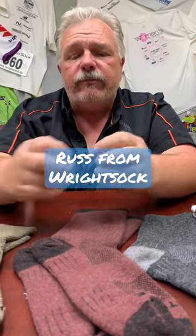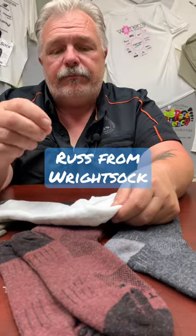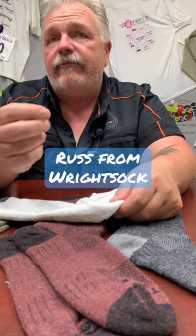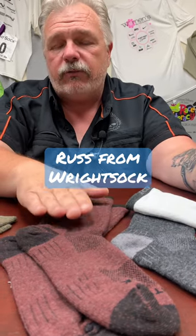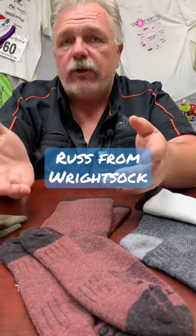The next thing is, when it comes to moving moisture away from the foot, synthetics do a great job. But when you use a synthetic, you have to kind of wait until there's actual moisture and not a vapor. Where wool will start working when it's a vapor, so it moves away a little bit faster. So your feet stay a little bit drier.